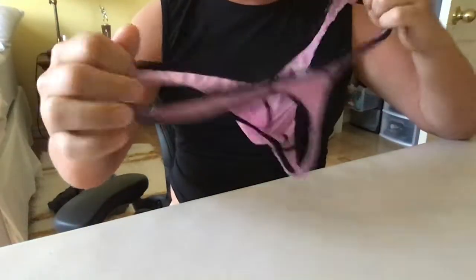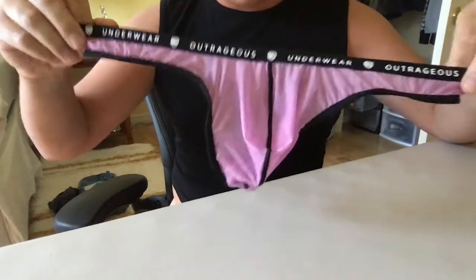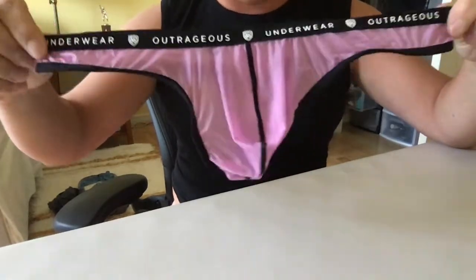Hey guys, Funderwear here again doing another underwear review. Today we're reviewing the Gregom — this is called the Bubble Geom Thong.